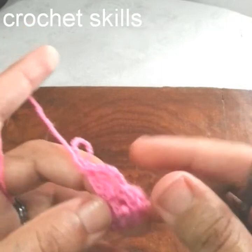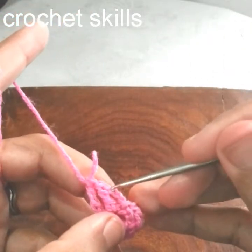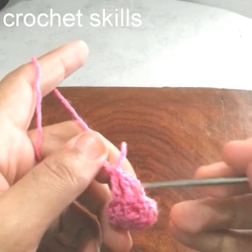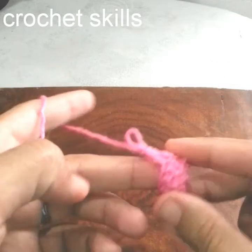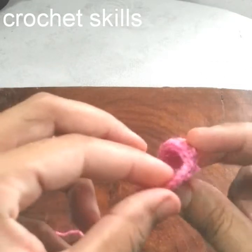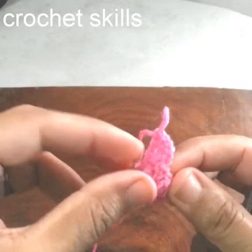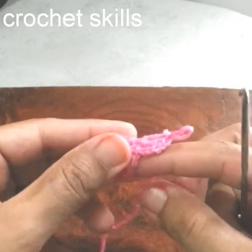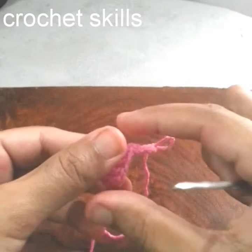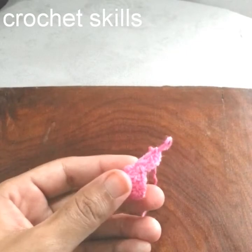I will work one double double crochet in each stitch, then complete it and make a slip stitch on top of the first chain 4. That was the first double double crochet. You will see there is a little deep and wide hole here, because it's a bell flower — it will have a little bell shape, a little deep and then a little wide.